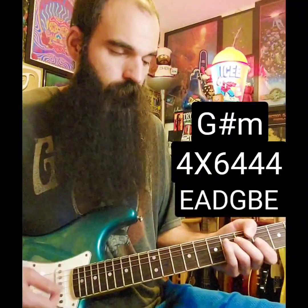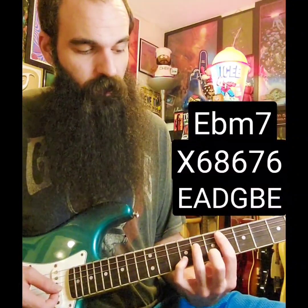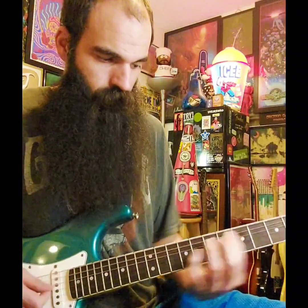Slide into four on the low E, stab on your G-sharp minor. Then hit the low E again on four. You're going to slide in from four to six on the A string. After you hit four to six on the A, go ahead and bar from A down on the sixth fret. As you bar, get your ring finger on the eighth fret on the D string.